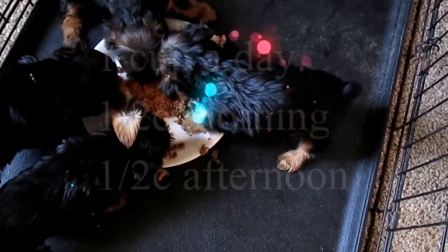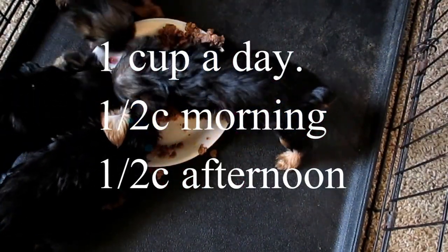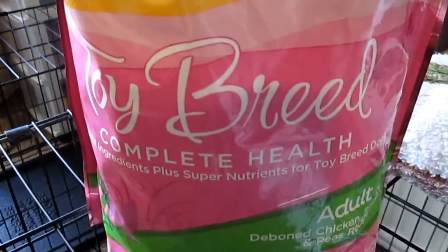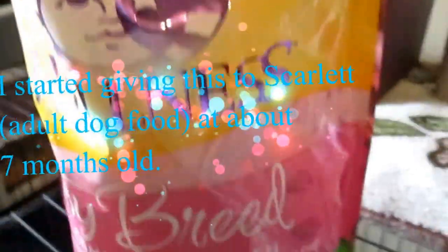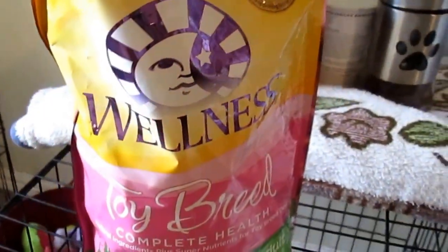For Akil, he only gets half a cup right now since he's not eating much. For those of you who wanted to know, Scarlett was on this food as well as Akil, and this is the same brand as the puppy food — it's a toy breed complete health adult, deboned chicken, brown rice, and peas recipe. It's kept them really healthy, so this is what I give them.